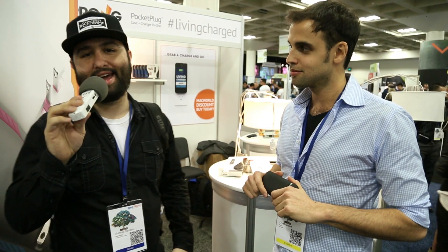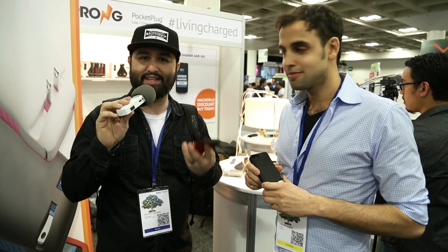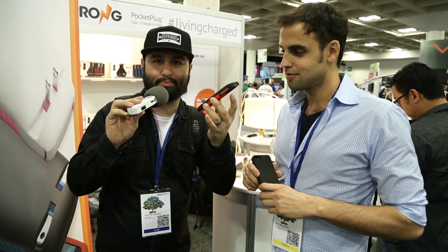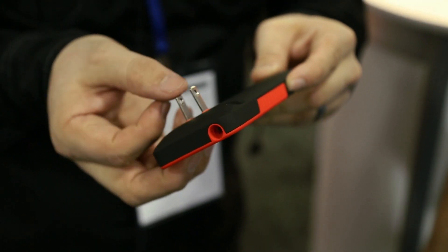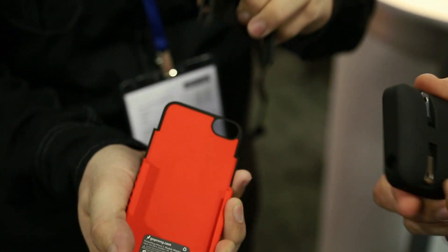Hey, what's up everybody, this is Dom and I am here with Ori and we are checking out probably the easiest way to charge up your iPhone. This is Prong and as you can see it has a built-in prong on the back of it. It's got a built-in power adapter on the back here so you can plug it into the wall worry-free.